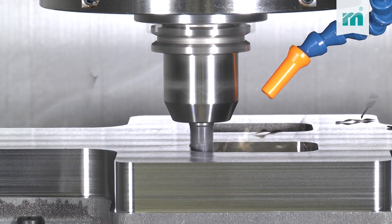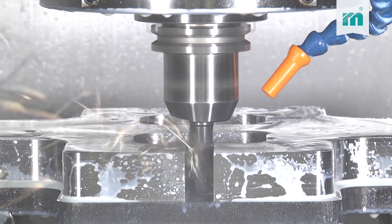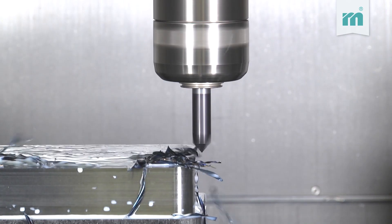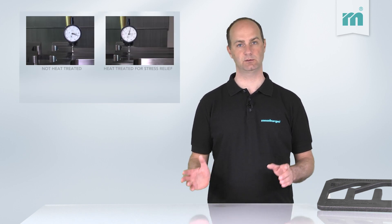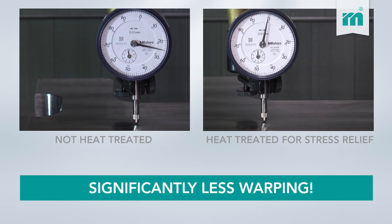After the pocket milling, a center groove is made. This usually results in severe plate distortion. We counteract the warping effect by using stress-relieved material. A direct comparison between non-heat-treated and heat-treated material clearly shows the difference of the warping effect.